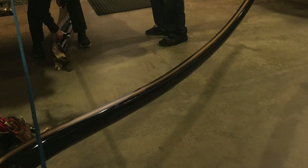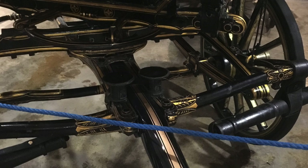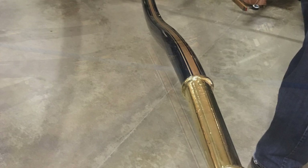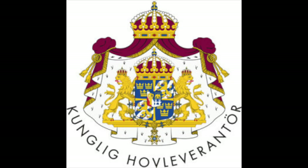This is how it looks — the new one fitted into the carriage. It fit nicely this time and they could use it right away. They have been using it ever since, and the Royal Mews are very satisfied. It's nice to have done a job that they can use for several years to come. Thank you very much for watching, and have a nice day.